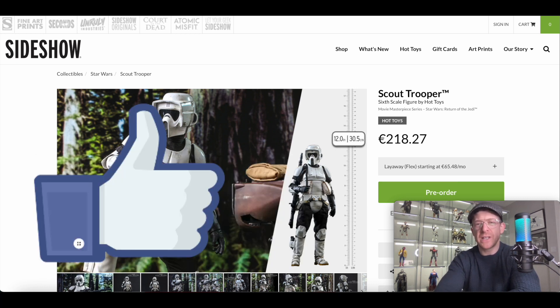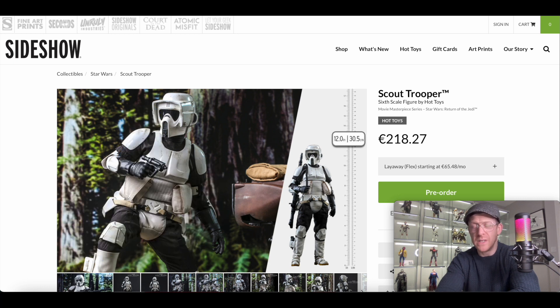At the moment from what I can see on Sideshow, just counting Hot Toys Scout Troopers alone, there are four different versions. There's this one from Return of the Jedi, there is the Mandalorian version, there is this one with the speeder bike, and then there is the Mandalorian one with the speeder bike and Grogu as well.